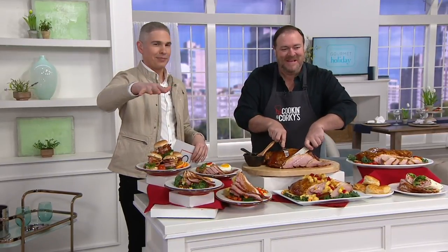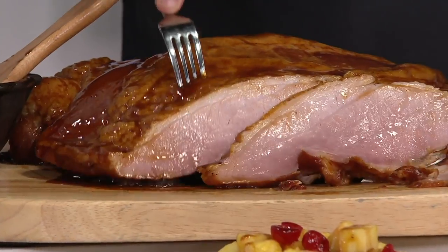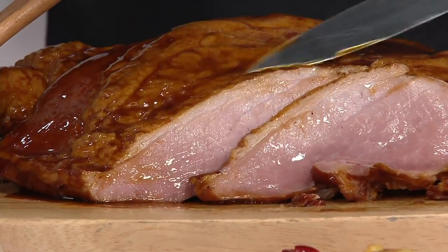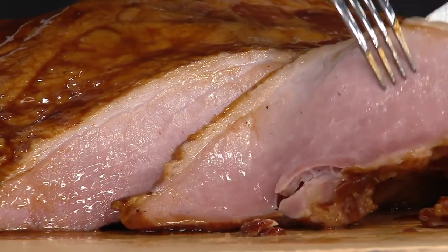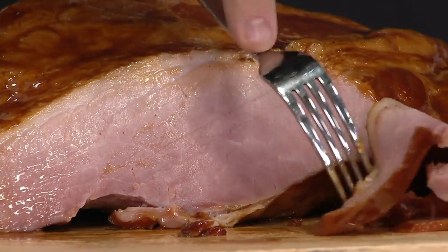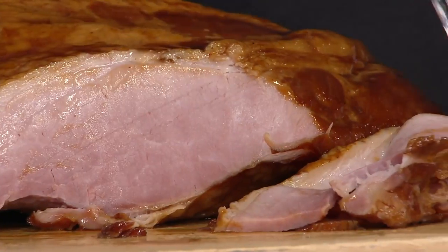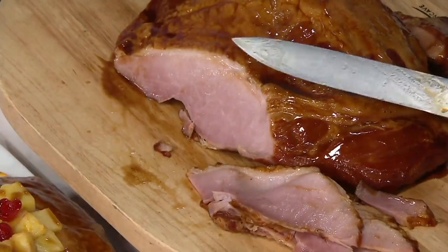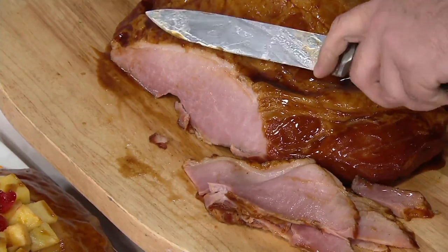We've got so many of our favorites in our show today, and Emerald's coming up a little bit later too. If you want that perfect ham for Easter — because all my life I had ham for Easter — this is it. We've never done seven pounds before. Jimmy, tell us all about this carving board ham.